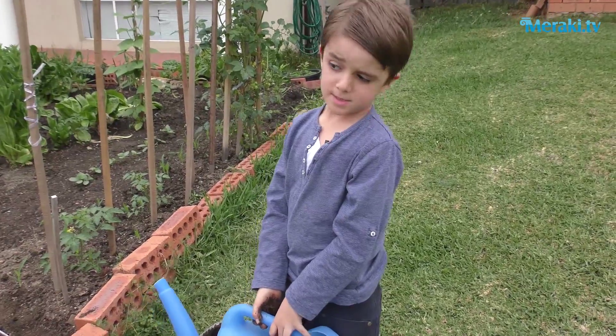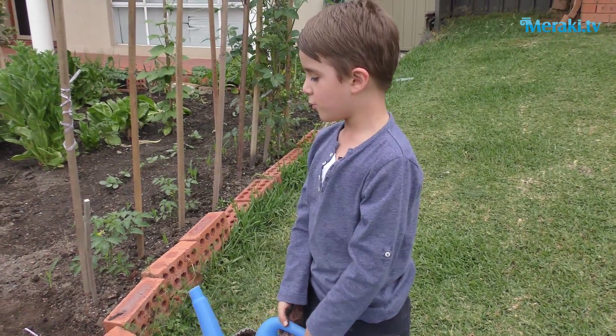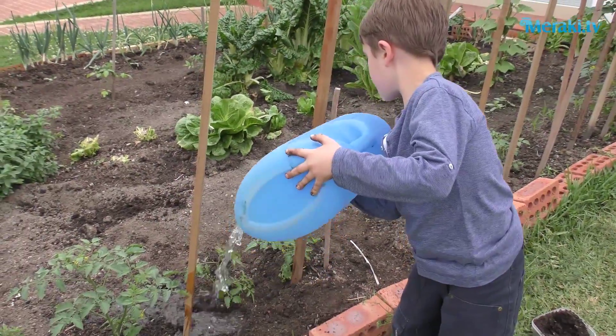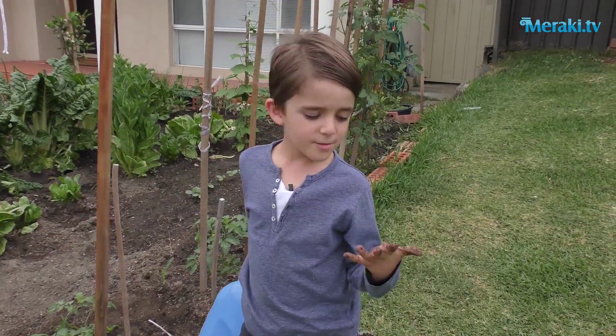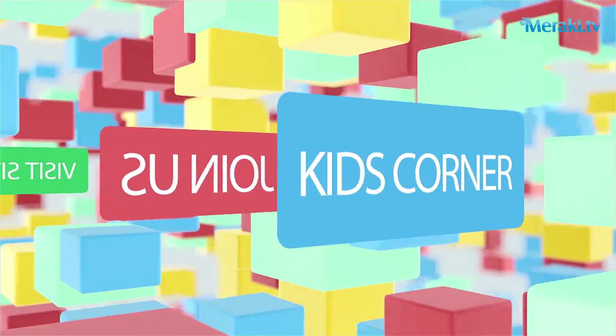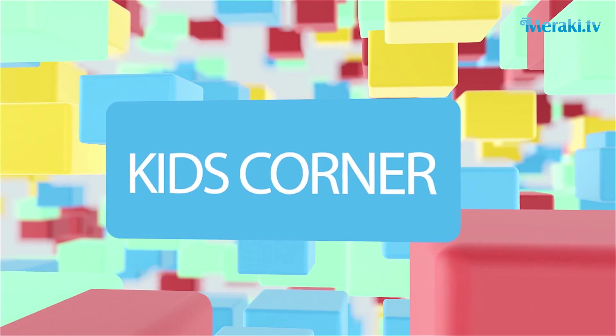The last step is to pour water. Make sure to water it every day, then you get beautiful tomorrow.